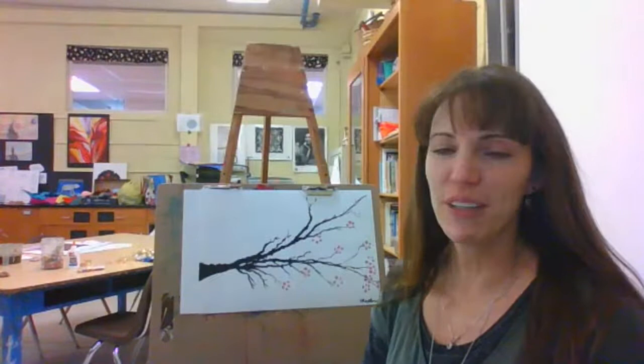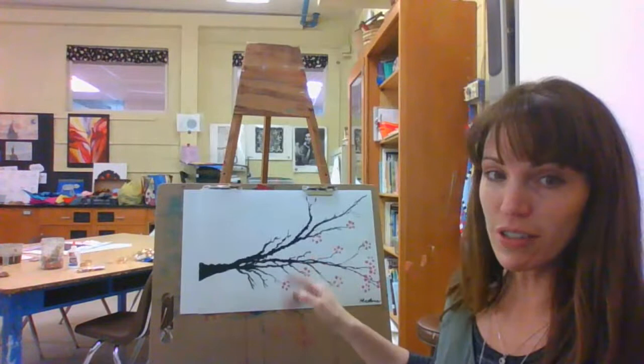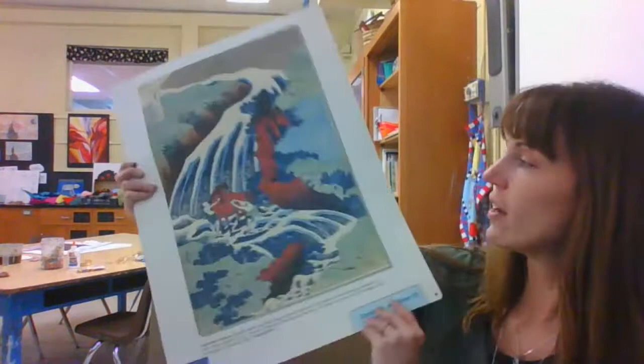Hello art students, it's Ms. Hawkins. I want to talk to you today about Japanese cherry blossom. This is a start of Japanese cherry blossom art and I'm going to show you how to do it today. There are some videos that you can watch about Hokusai. He's the creator of this art and the great wave.